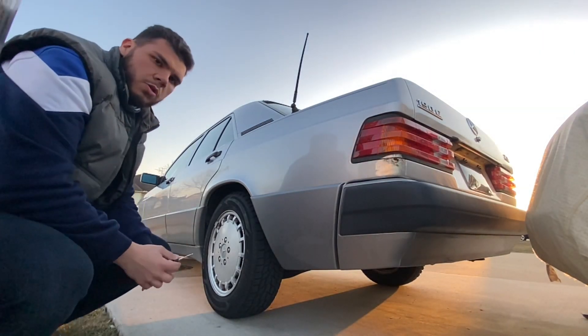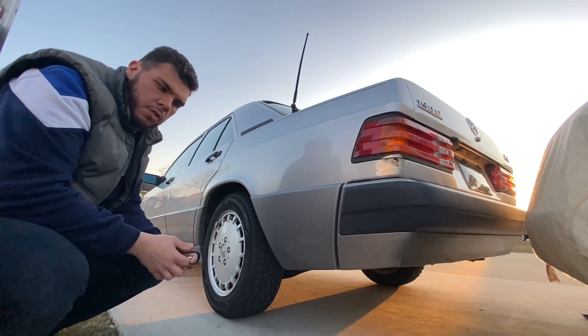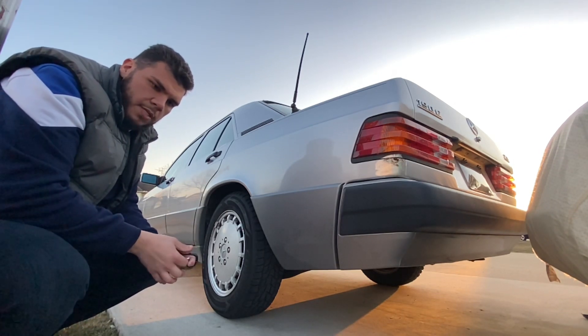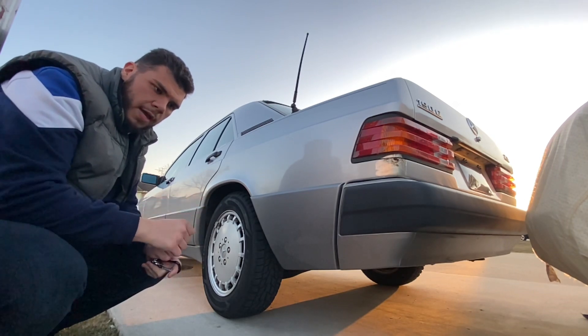We're doing a cold start on a W201 190E eight-valve, two-point-three four-cylinder. I just got a straight pipe today. I replaced the catalytic converter with a resonator, and it has a two-and-a-quarter inch pipe from the resonator all the way to the back.